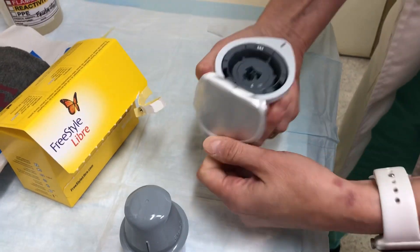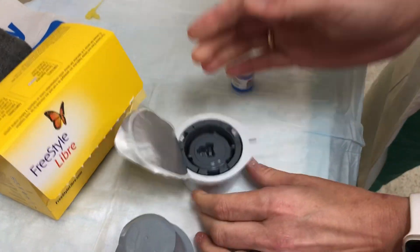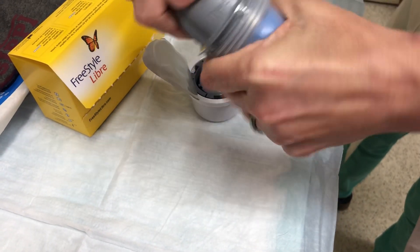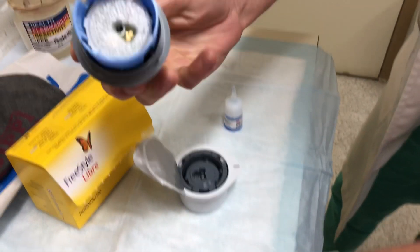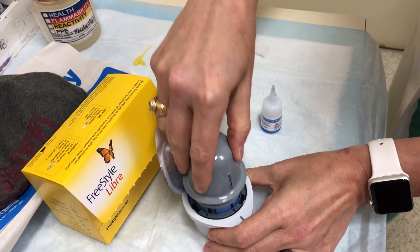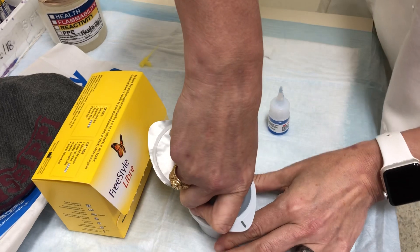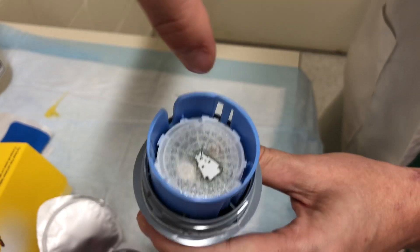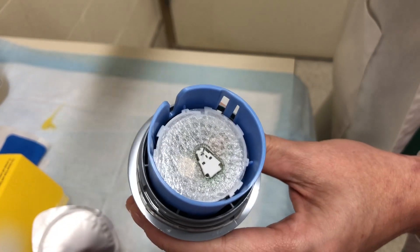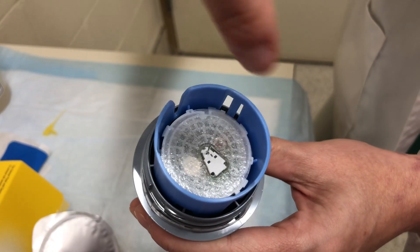This is the sensor, and this is the application device. You line up these gray lines, put it down there, push down, and pull up. There's a little sensor inside — actually the sensor is inside a little needle. This needle punches into the skin and then comes back out, allowing the flexible little sensor to stay in there.